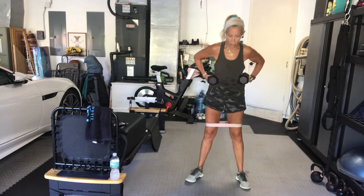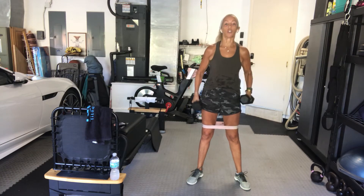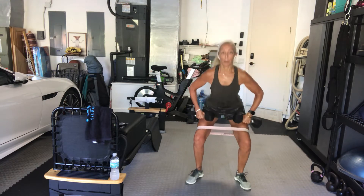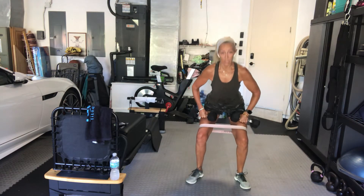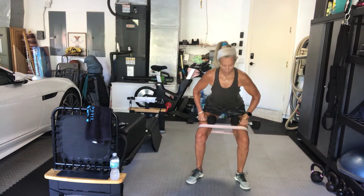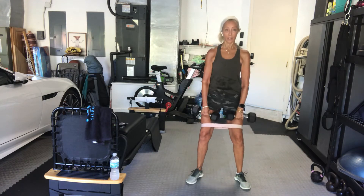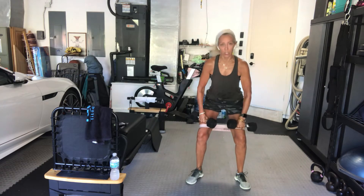Sumo pulse — turn your toes slightly out, weights can be up or down, or you can drop one and hold it as a goblet. We're going to come down and pulse. If you get tired, stand up and come right back down. Now we're pulsing with our hips, not our torso — keep your torso steady and just drop the hips an inch and up an inch.